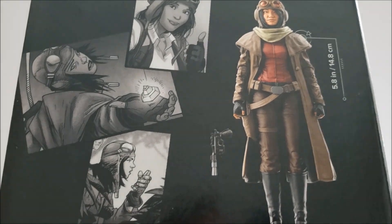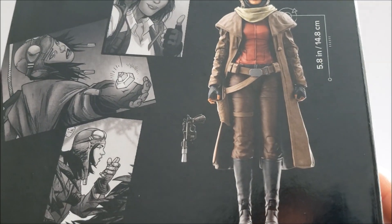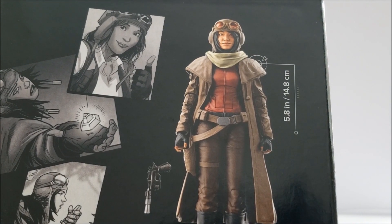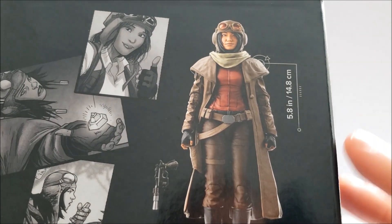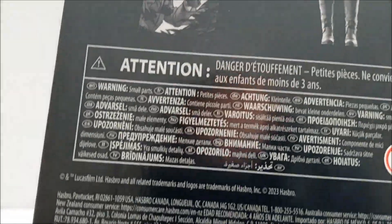There are some other nice images of Aphra on the back of the package along with the bio and a quick showcase of the action figure showing off exactly what she comes with. I do like that Hasbro notes her exact height — of course 6-inch figures aren't all exactly 6 inches, they're scaled to proportion — so Aphra is listed at 5.8 inches, and I think that's a really nice detail.